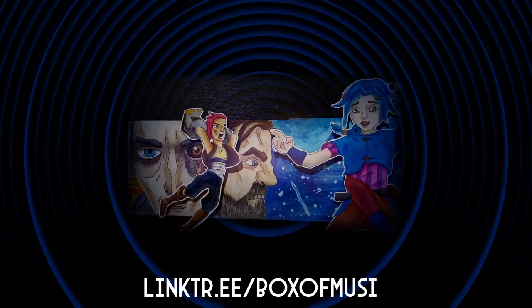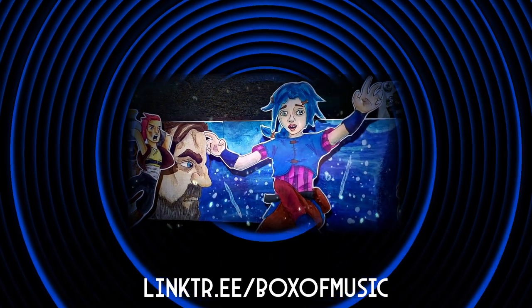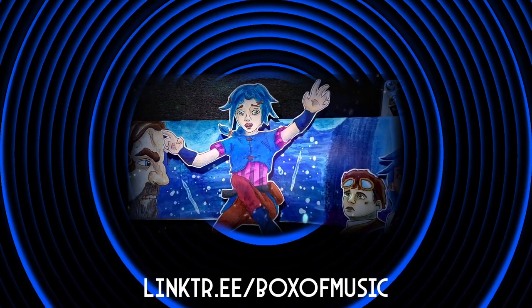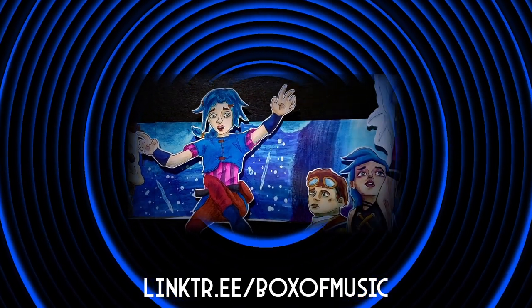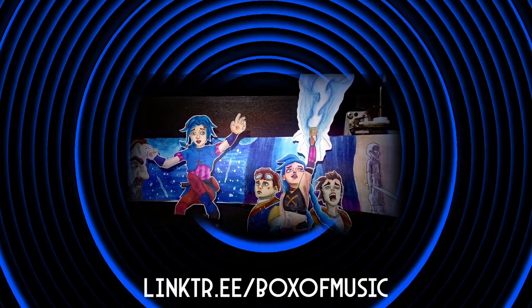If you haven't seen the finished video already, I'll have it in the end card and a link in the description. Thank you so much for watching and supporting my channel. I hope that you enjoyed this behind the scenes peek of some of my process and how I create my music box projects. And don't forget to think outside the box of music.